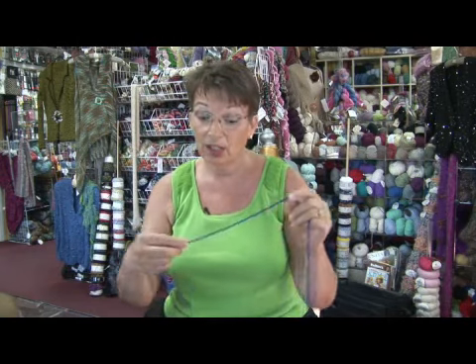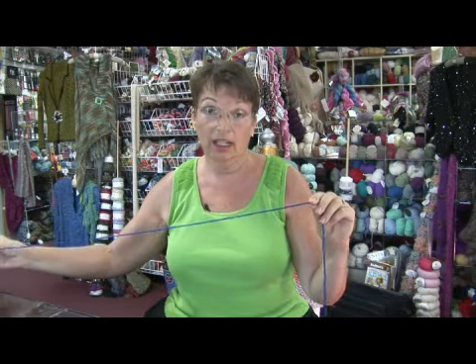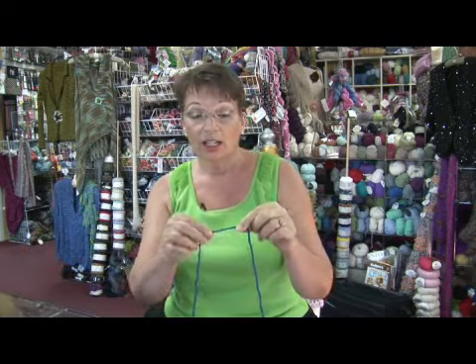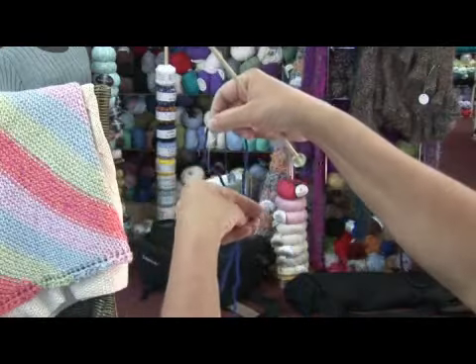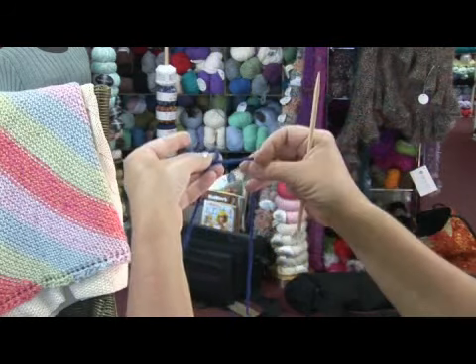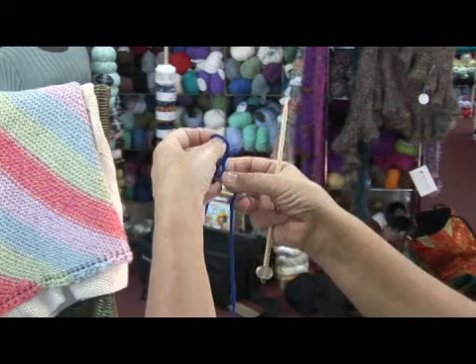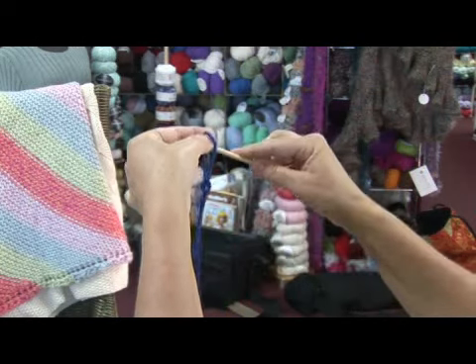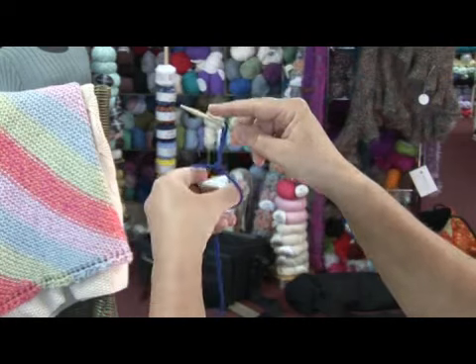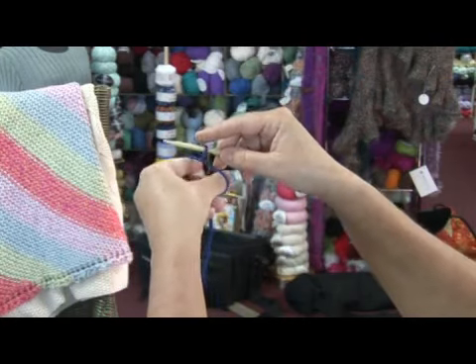If we're doing long tail cast on, like the name implies, you need to pull out a long tail of yarn, enough to complete your cast on. With the yarn, you make a little X, pull it through the hole and pull it up. Take your needle, put it through the hole. It should slide and slip up, just like that. That's a simple slip knot.